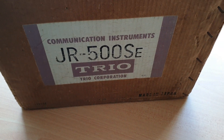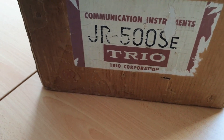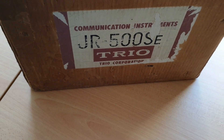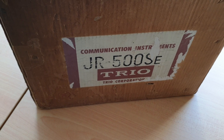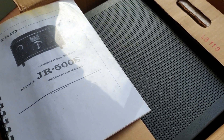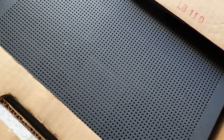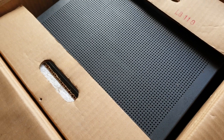A nice box covered in a lot of bubble wrap came today and it's a Trio JR500SE - original box. Just keep turning it and finding the same thing. This is the receiver we picked up the other day and the chap was nice enough to box it up nicely with bubble wrap. Let's pull it out and have a look - always a great sign when you get the booklet out and it doesn't look as old as it should be, but it is, which is a good thing.